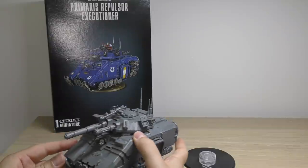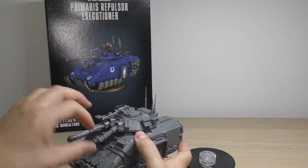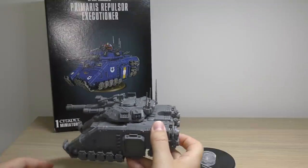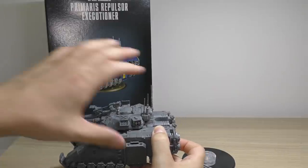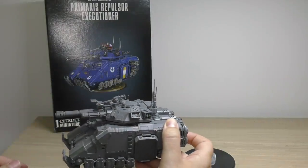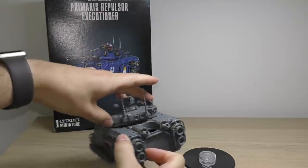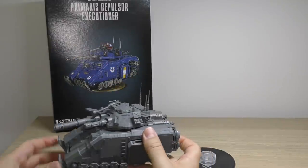But then again, you've got the heavy bolters at the business end, the coaxial Gatling cannon, the rocket pods and things. So I guess this Executioner is meant to be able to engage all attackers from kind of all angles. The fact that it would be able to pivot and move its turret at the same time too - it's highly maneuverable and absolutely loaded to the teeth.